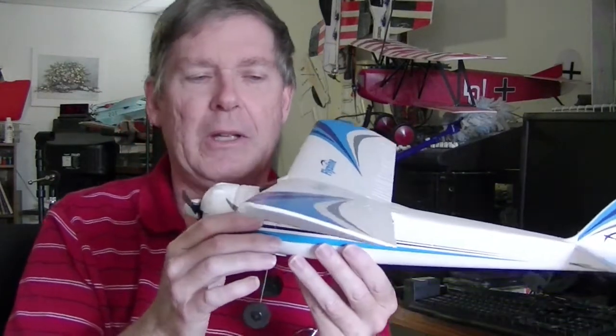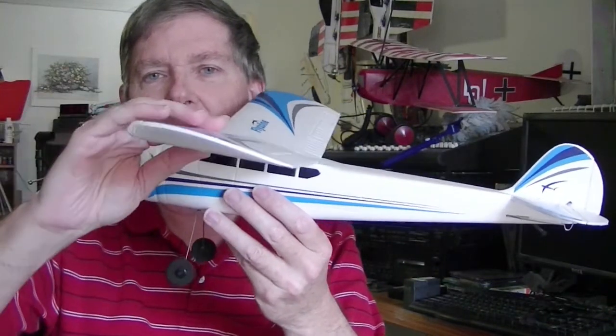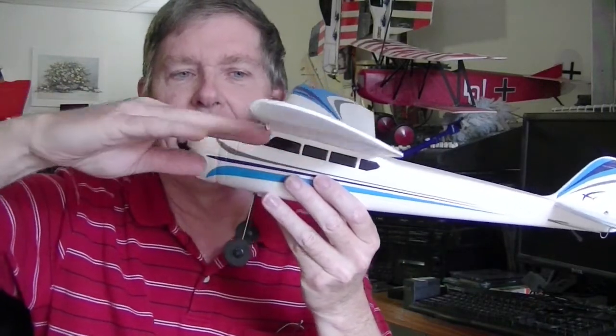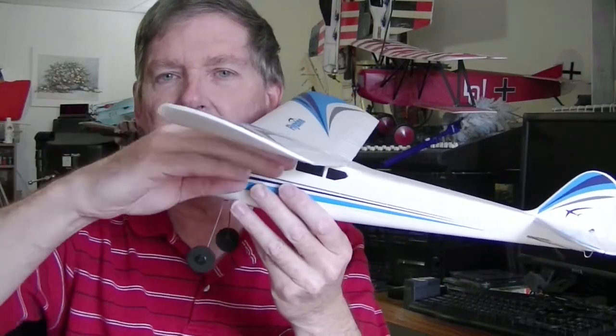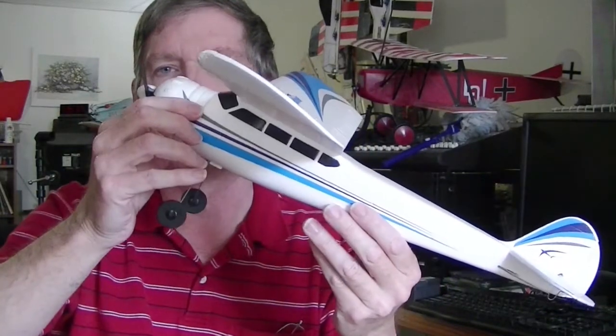I've come up with a solution that I believe will help fix this. What I've noticed is the wing incidence on the main wing has a pretty big upward tilt. I don't know much about the theory on this, but I know this is grabbing a lot of air and lifts the nose — so if you just give it a little throttle, it'll lift the nose up.